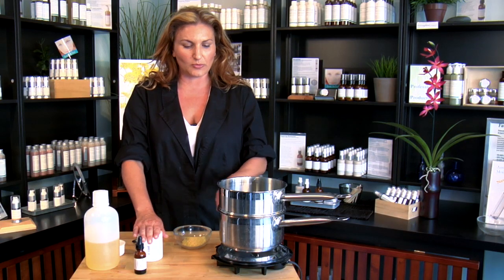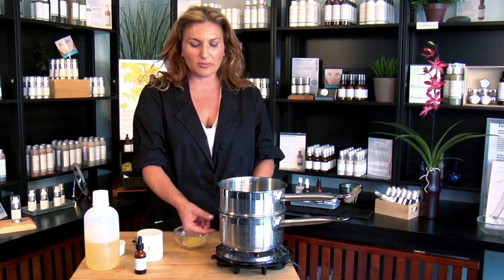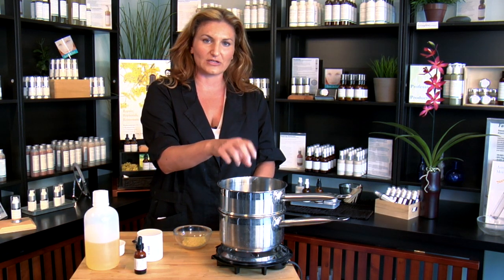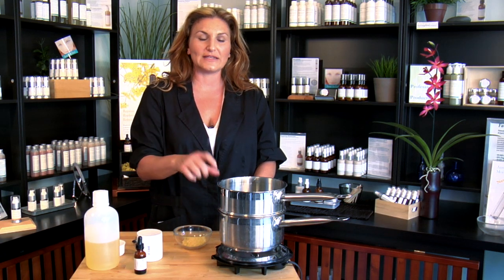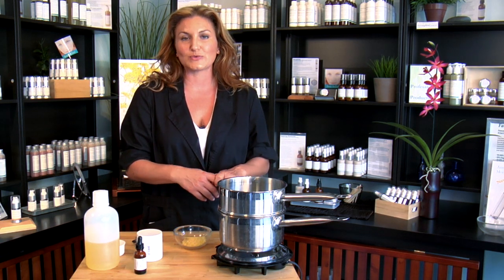And this is the double boiler system. If you don't have one of these, you can make one easily at home. All you're going to need is a regular pot, put about an inch or two of water at the bottom of the pot, and then a heat-resistant glass container that can go in the middle of it. Put your beeswax, your lanolin, and your oil into that. What that's going to do is heat the oils and beeswax and distribute it evenly so it won't burn.